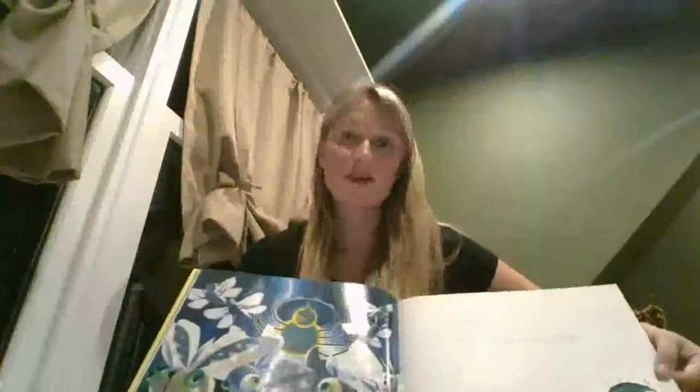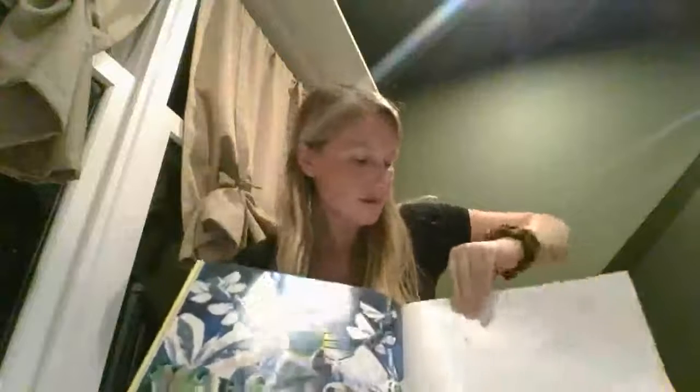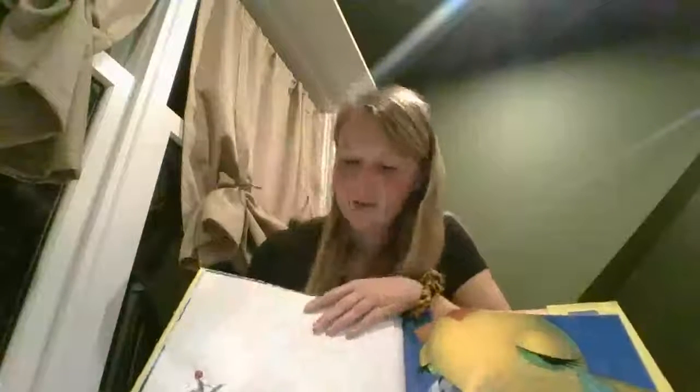Looks like we're going to find some more bugs — these look a little bit like fireflies. Fireflies remind me of summertime. When I go outside and the fireflies are lit up, it's fun to try to catch them, and when you catch them in your hand and they glow, it's pretty cool. Let's see what else we're going to uncover with Miss Spider's story.